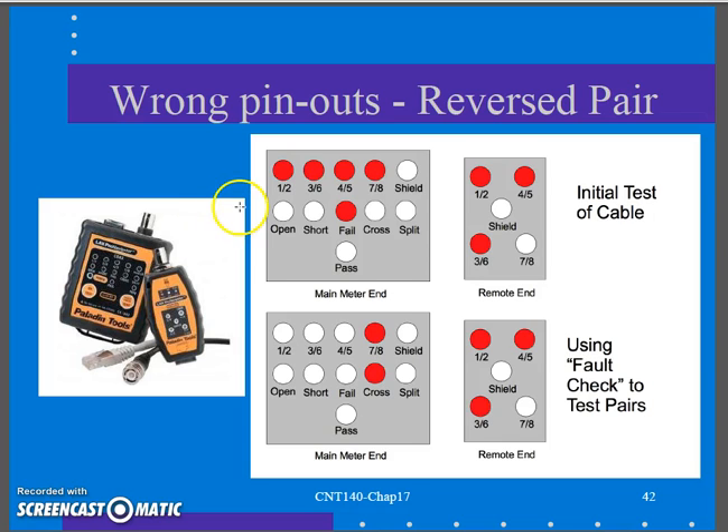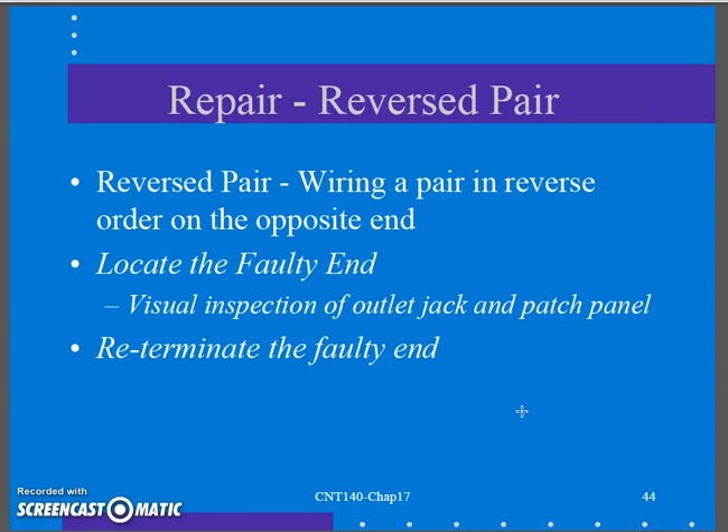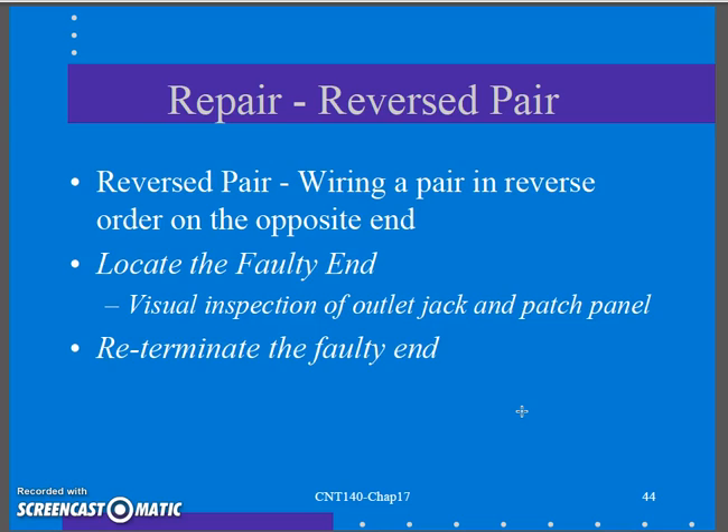On the continuity tester, I get a fail and see 7-8 is not lit up. As I go through the fault check, pins 1-2, 3-6, and 4-5 pass, but 7-8 shows a failed cross — that's the white-brown/brown pair. On the wire map tool, the white-brown/brown shows flip-flopped. To repair, find the faulty end through visual inspection of the patch panel and outlet jack, get some light in there, and re-terminate that faulty end.